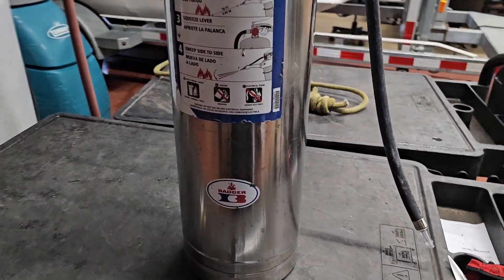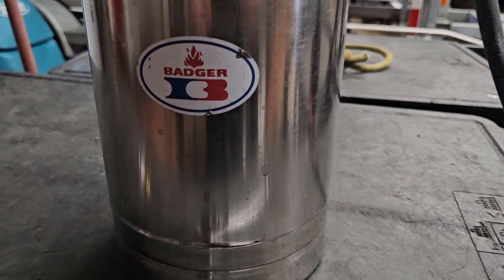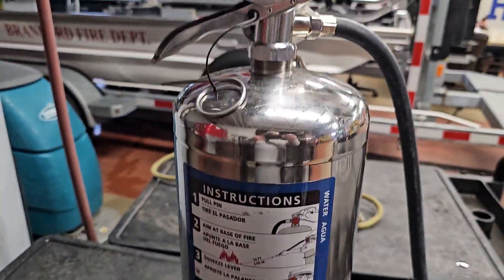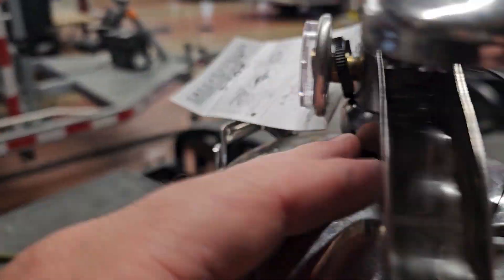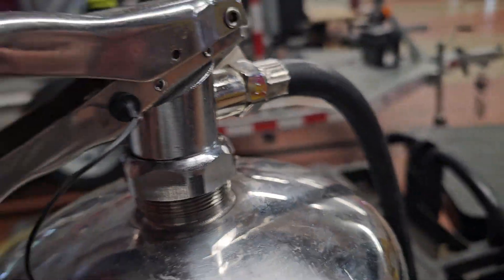This is the new Badger 2.5 extinguisher. The difference with this one compared to the other ones is that it does not have a Schrader valve when refilling it and putting air back inside of it.